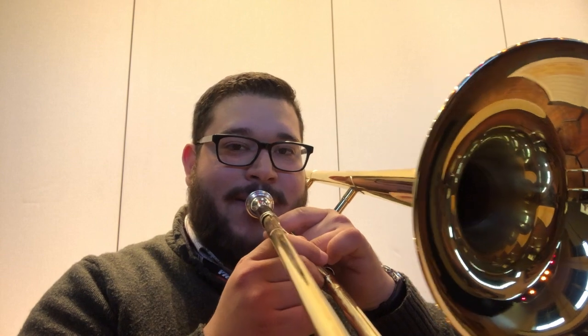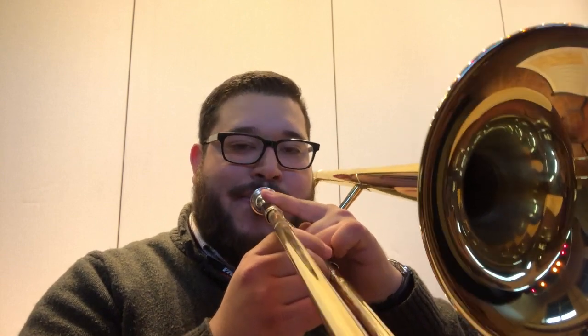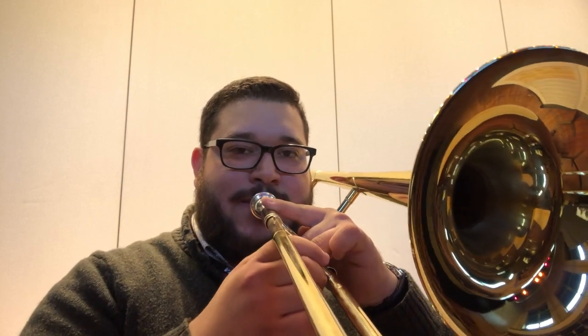This is the white belt song for trombone, page 7, number 14. Here we go: one, two, three, four. [plays song with rests] And there you have it — that's all it is. That's it for today, thank you very much.